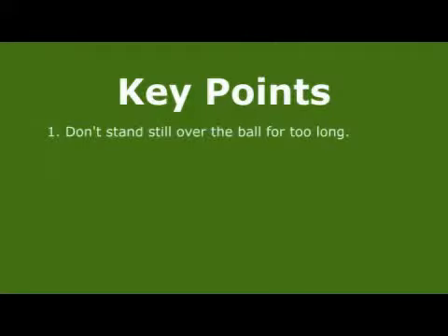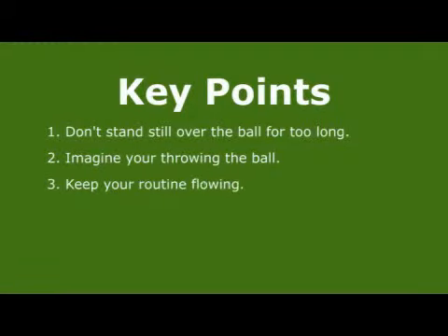In summary: point one, don't stand still over the ball for too long. Point two, imagine you're throwing the ball. And point three, keep your routine flowing.